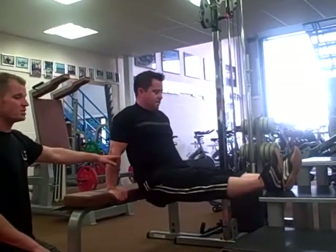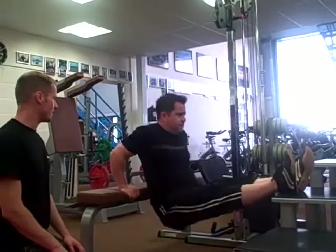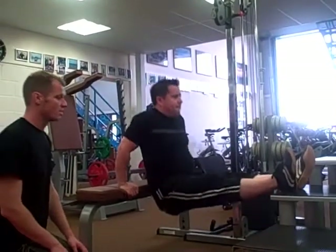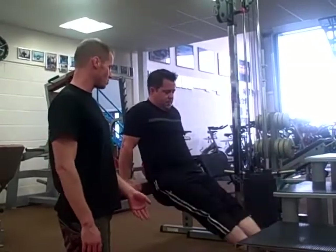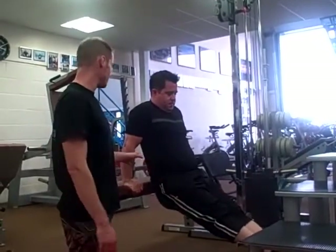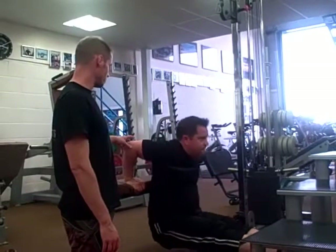Back up to straight arms, then down again to about a 90-degree angle at the elbow, and push up. For the medium resistance version, feet are off the surface and legs are out straight on the floor. He goes into his dip and then pushes back up.